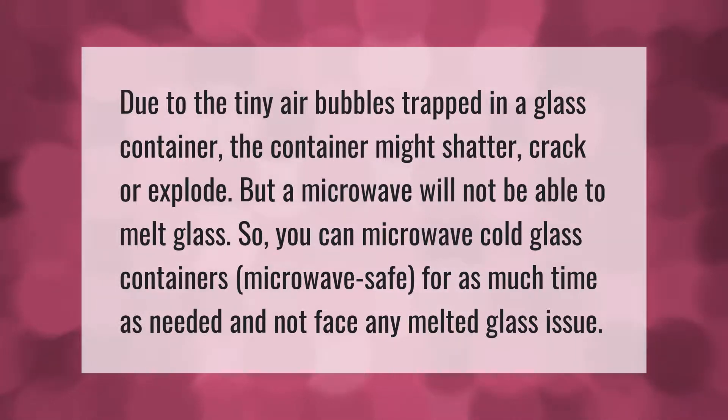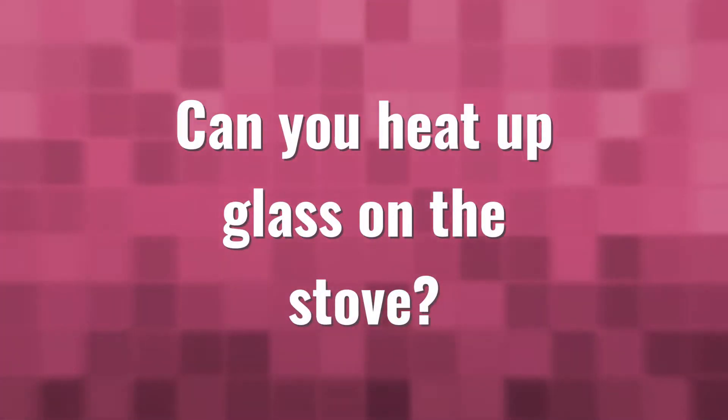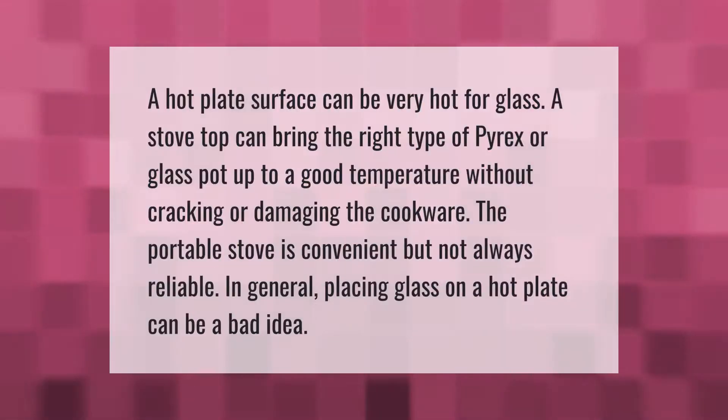A hot plate surface can be very hot for glass. A stovetop can bring the right type of Pyrex or glass pot up to a good temperature without cracking or damaging the cookware. The portable stove is convenient but not always reliable. In general, placing glass on a hot plate can be a bad idea.